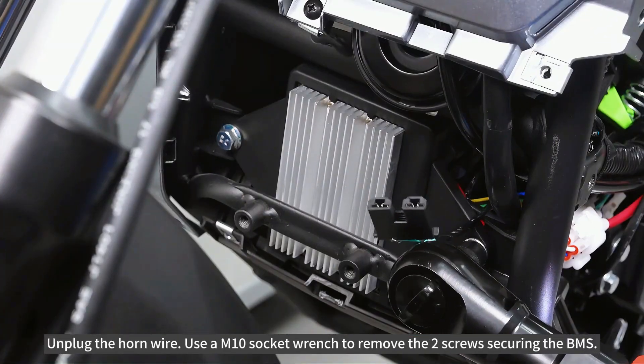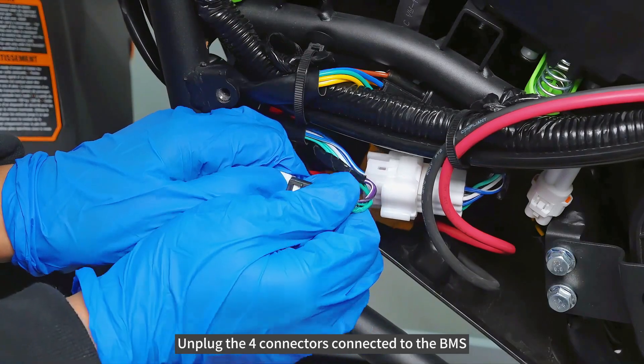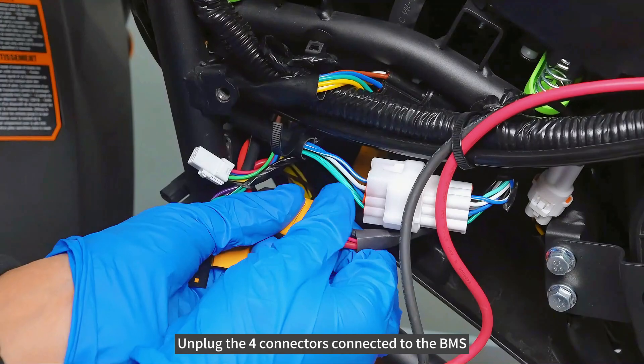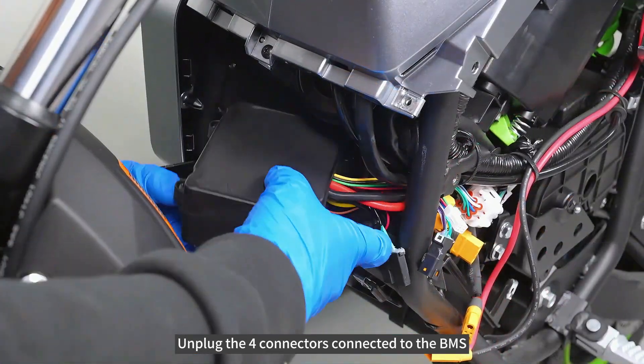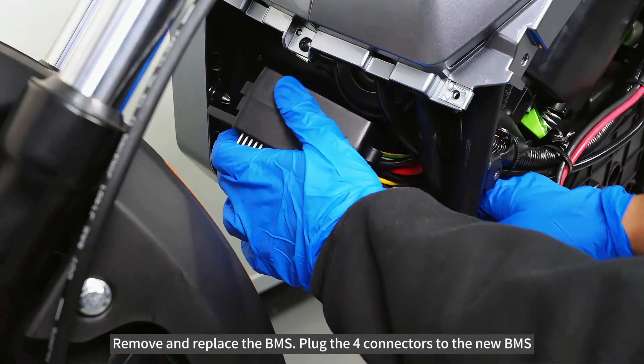Use a M10 socket wrench to remove the two screws securing the BMS. Unplug the four connectors connected to the BMS. Remove and replace the BMS.